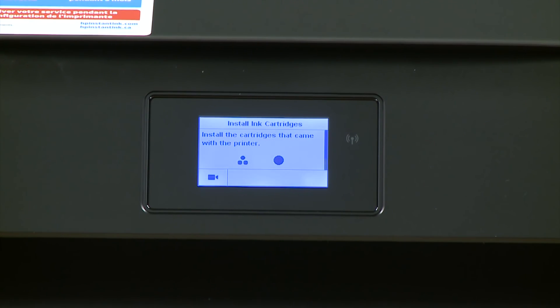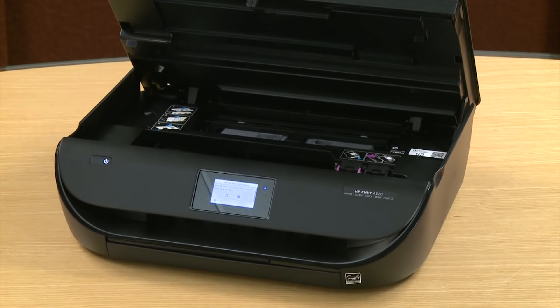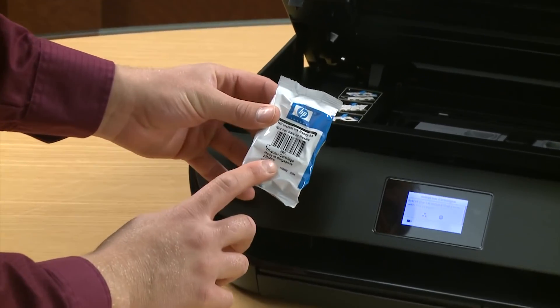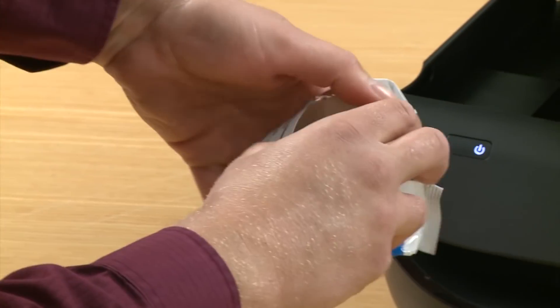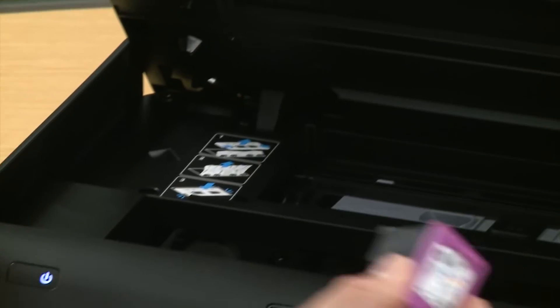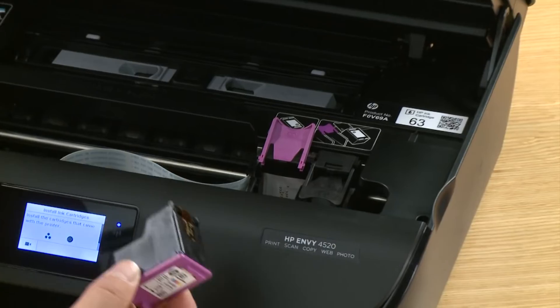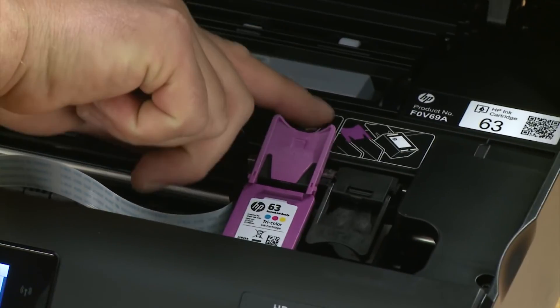Now we're going to install the cartridges that came with the printer. Open the ink cartridge access door. We are going to open the tri-color cartridge first — just remove the cartridge from the packaging. Next, remove the tape by pulling the orange pull tab. In the printer, lift the lid for tri-color, which is on the left. Then set the cartridge in the slot and close the lid so it snaps into place.